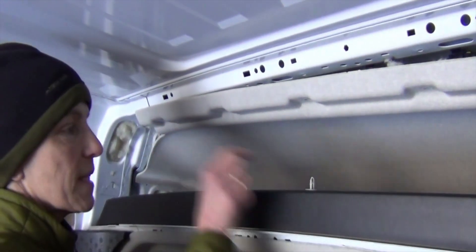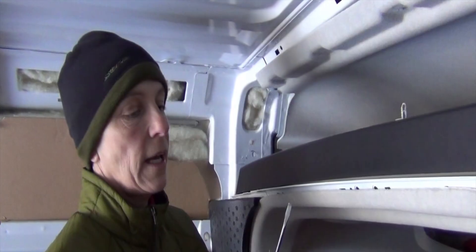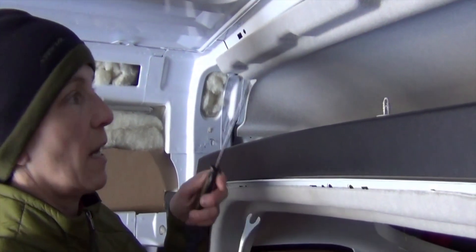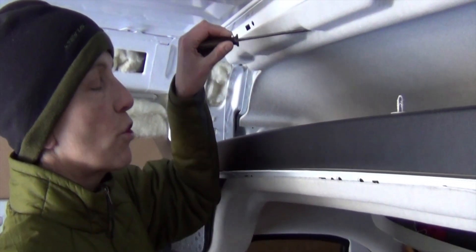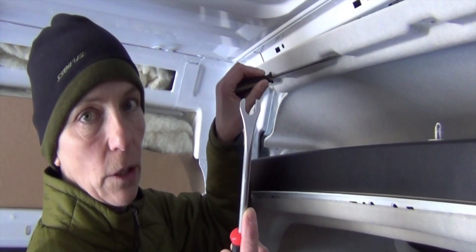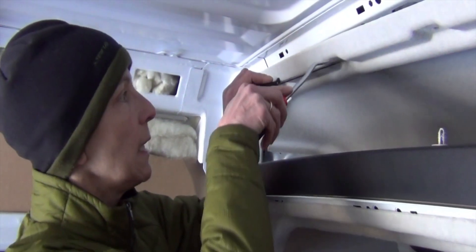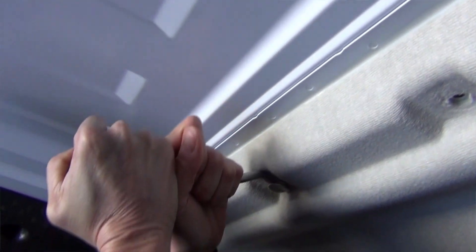We removed the six push pins from the headliner. My technique is to use a very thin screwdriver just to get some leverage, and then put the panel trim tool in behind that screwdriver and pry the push pin loose.